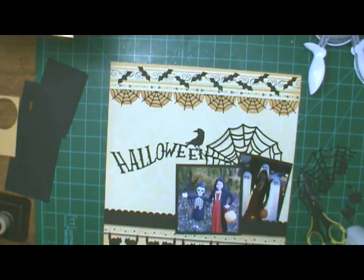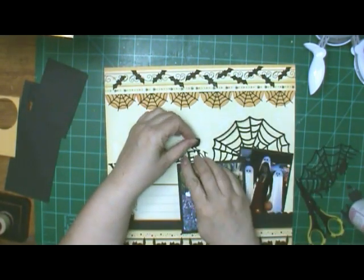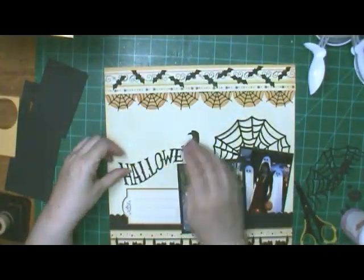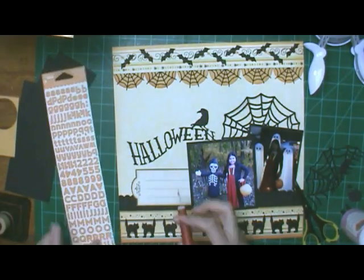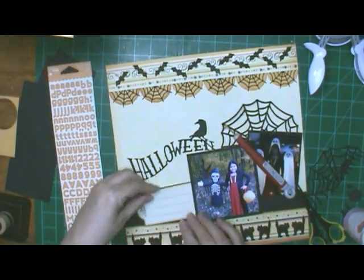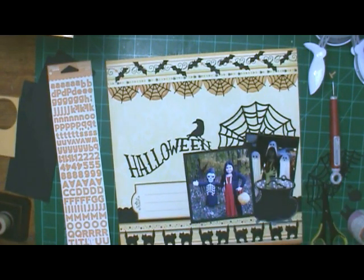I just cut the doily in half so I could save part of it to go on another layout. I have almost a full package — I've used a few — and I'm not sure where I got them from, kind of thinking I ordered them online from Joann's. That Halloween with the crow came in that Peachy Cheap deal of the day. And I'm going to be using those letters there — they're Jelly Bean Soup and I got them on a Peachy Cheap deal.